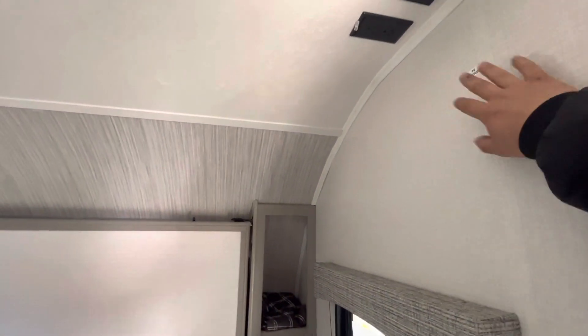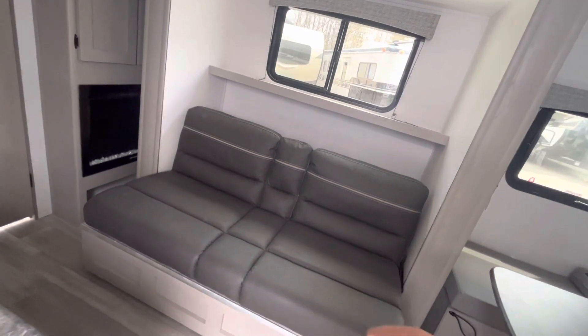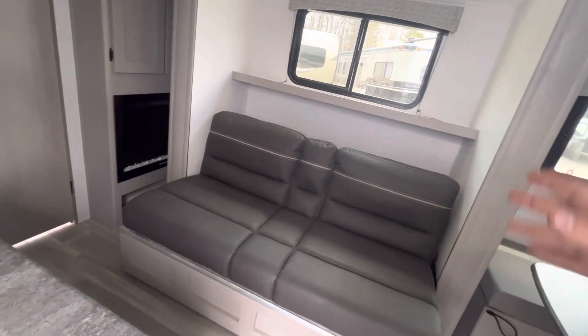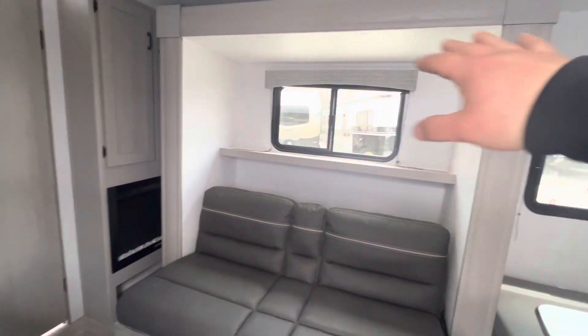You've got TV hookups right here and you can mount a TV right there. Then you've got your jackknife sofa — if you needed an extra sleeping space you could fold that down and make it into a little bed. That's all in your slide.